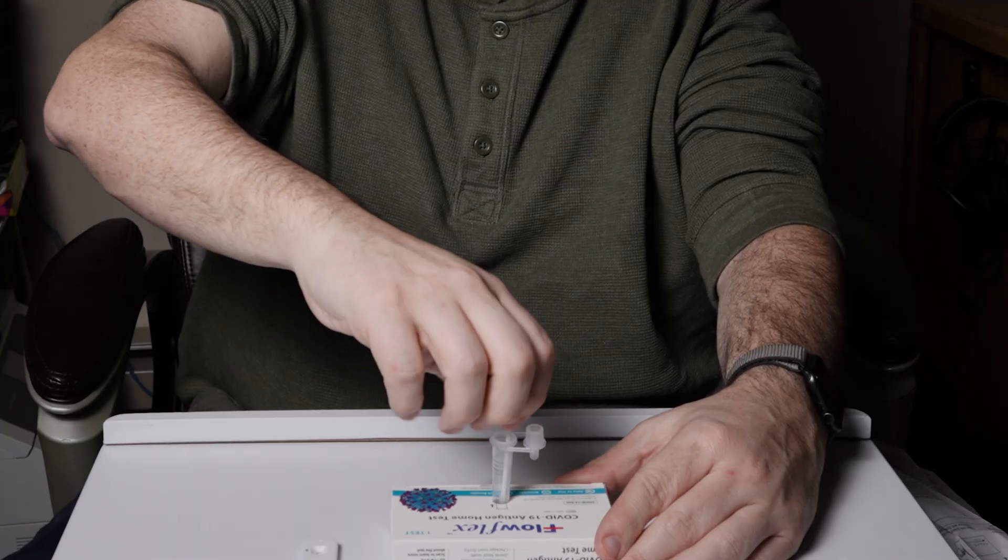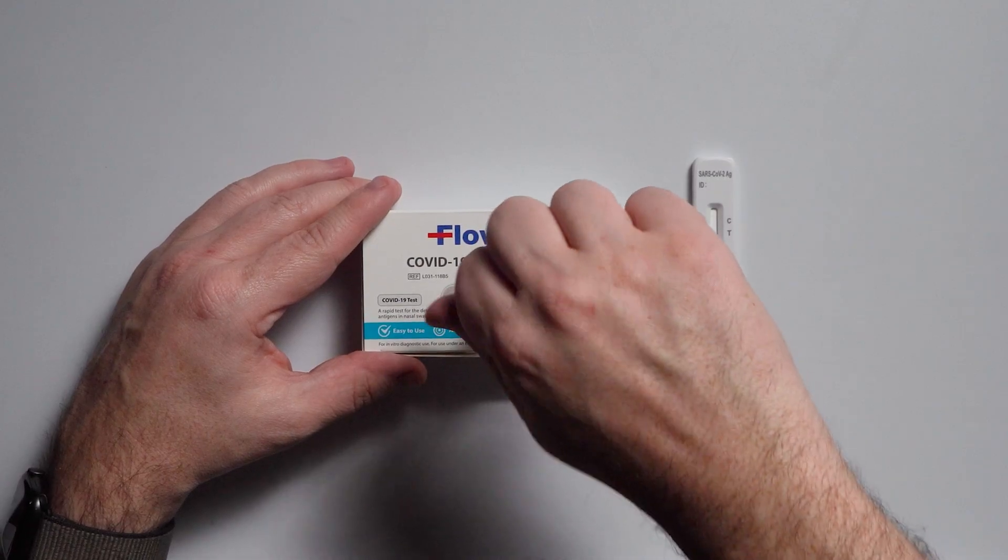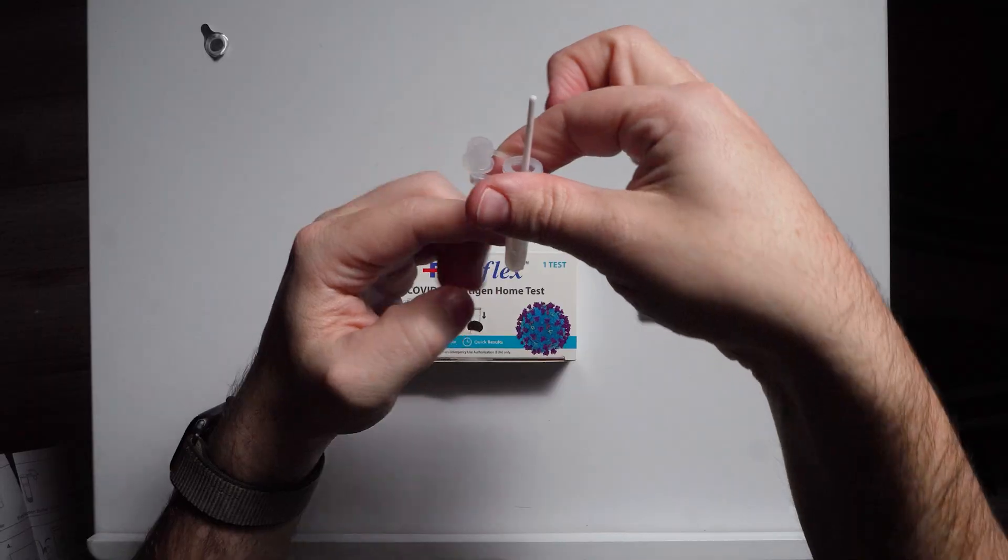Put it into my little beaker or my testing tube. We're going to spiral this back and forth. Now we're going to take this out — firmly hold with your hands — squeeze the tip, and turn again about five times.